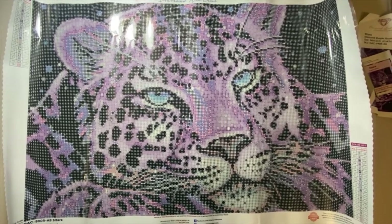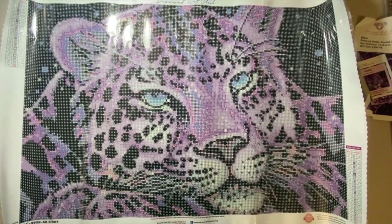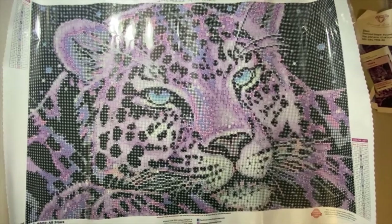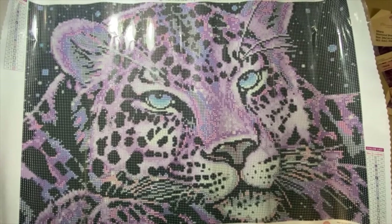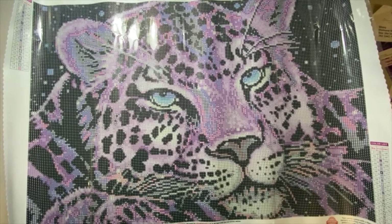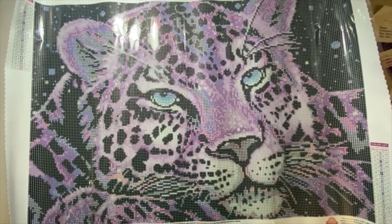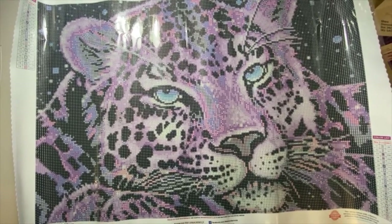I have to figure out how to hang it up because I'm not actually allowed to hang anything on the walls, but I'll figure out a way. Anyway, that's all for today — just a quick one this time, I hope you enjoyed! If you have any suggestions, please let me know. If you liked this, please give it a thumbs up and I hope you have a great day!